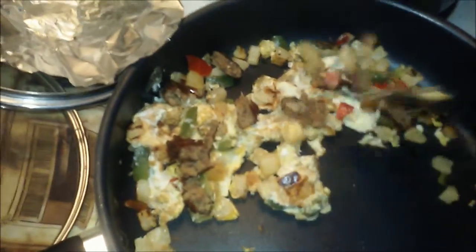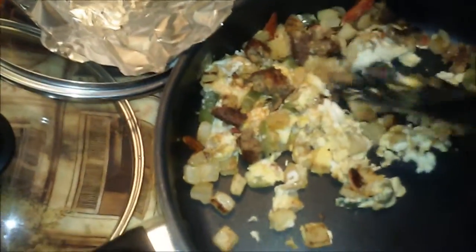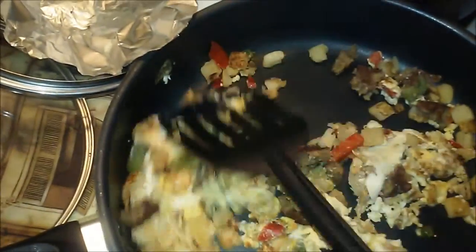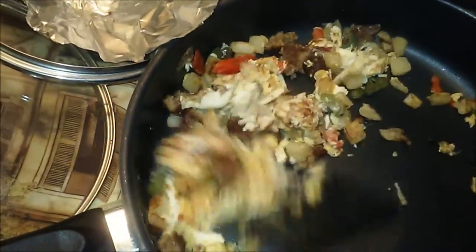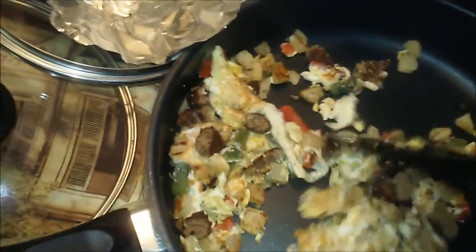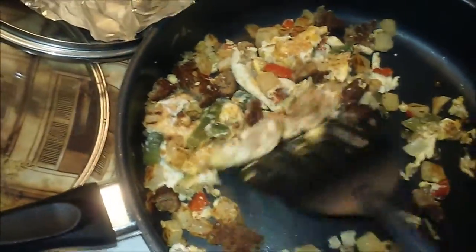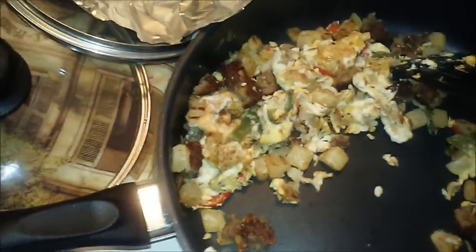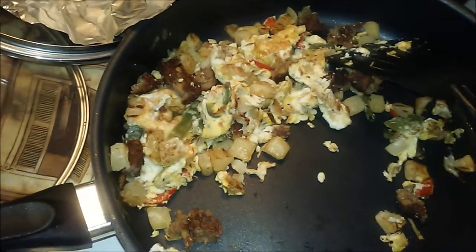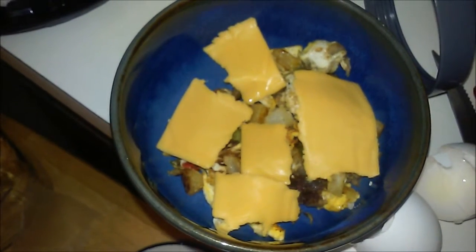This is how it looks with the sausage in there. This is really enough for two servings and I would have made my eggs a little softer. I did this on the spur of the moment, just in case somebody wants a quick breakfast idea. I'm about to go ahead and turn the stove off and present it to you in the bowl.